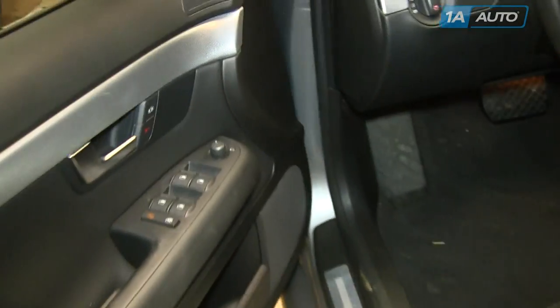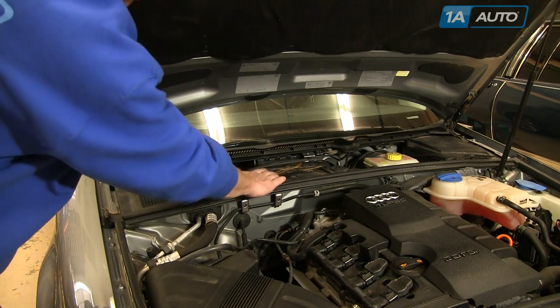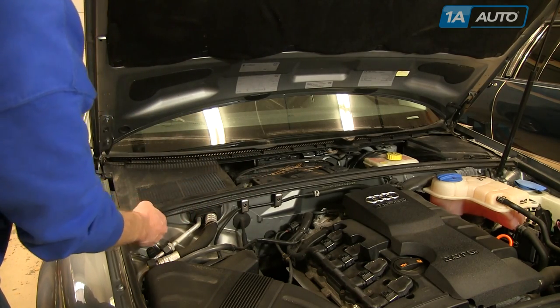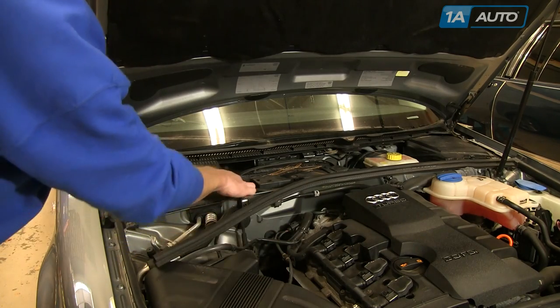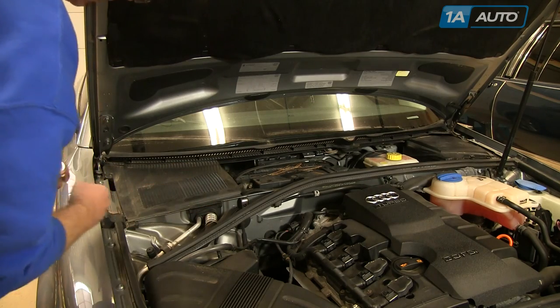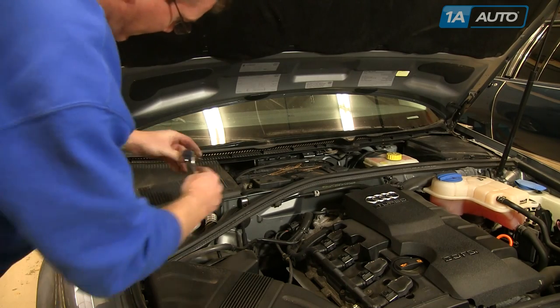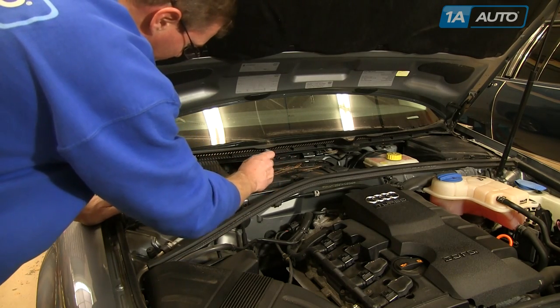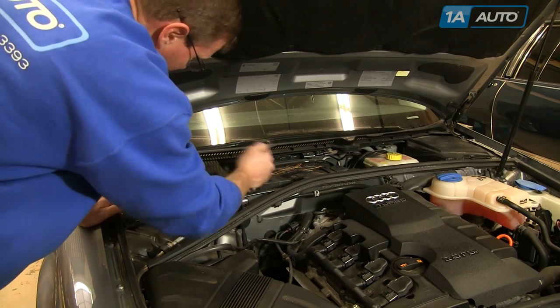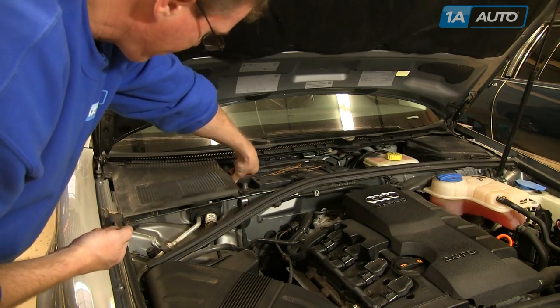Start out, open the driver's door and release the hood. Pull the lever here back and that pops the hood. Then you want to disconnect your battery. On our vehicle, a couple panels are missing, but you just want to pull this weatherstrip back and you can pull the panels up and out. Then use a 10mm socket and ratchet or a 10mm wrench. Loosen the negative or black battery cable, pull it up and off, and put it to the side so it doesn't contact the terminal.